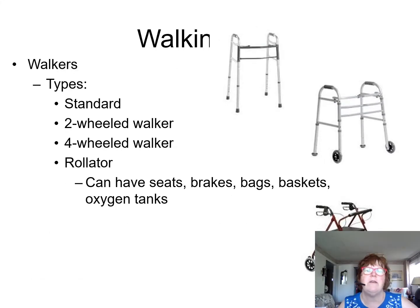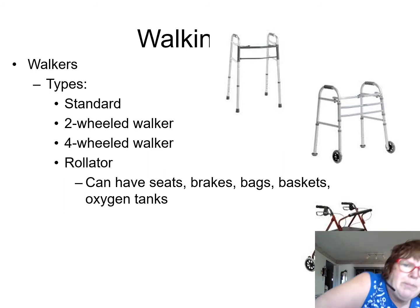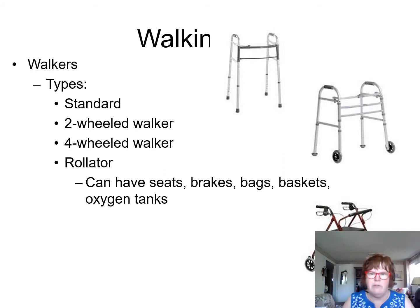Walking aids include wheeled walkers — standard walkers, two-wheel walkers, four-wheel walkers. Most people right now have a rollator walker. They have seats with brakes, bags, baskets, and oxygen tanks.